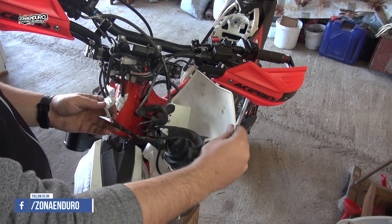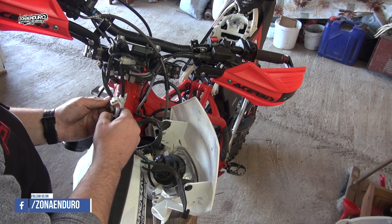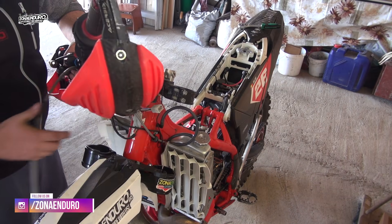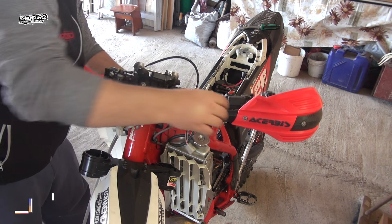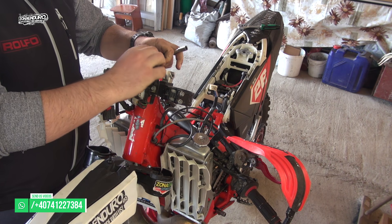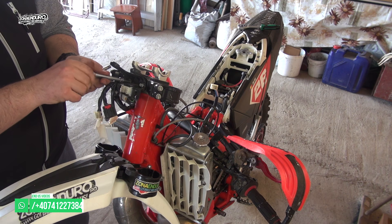I remove also the wires that will not give me enough space to remove the handlebars. I left all controls on the handlebars and this way it will be less work for me to do. From the upper triple clamp I need to remove also the speedometer bracket and my hour meter.